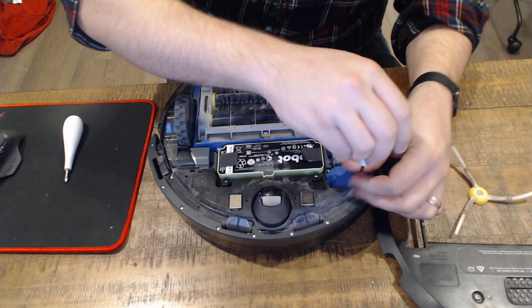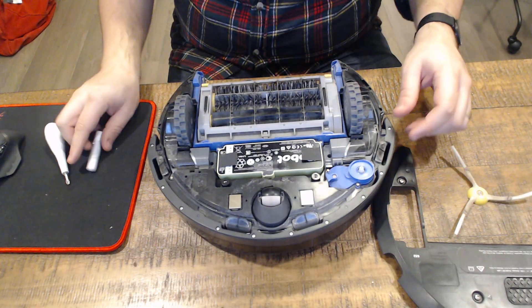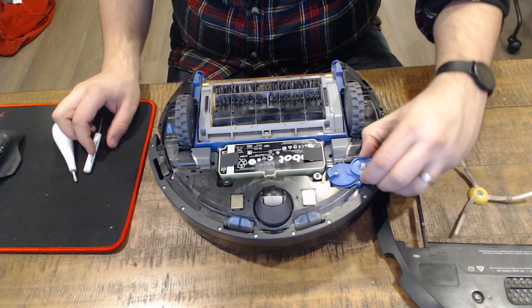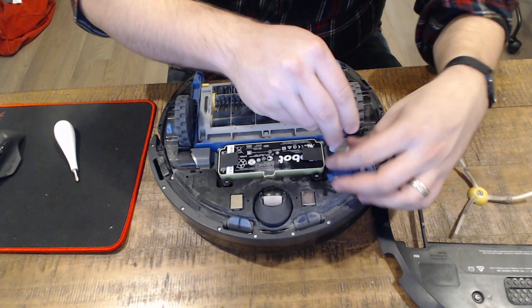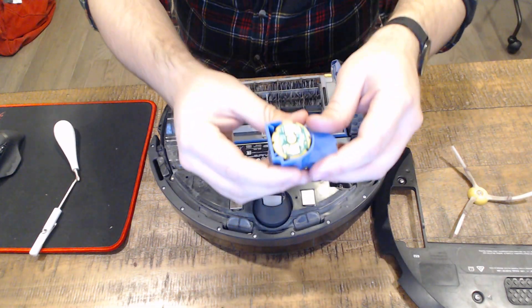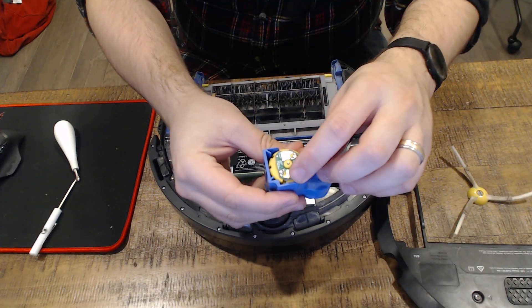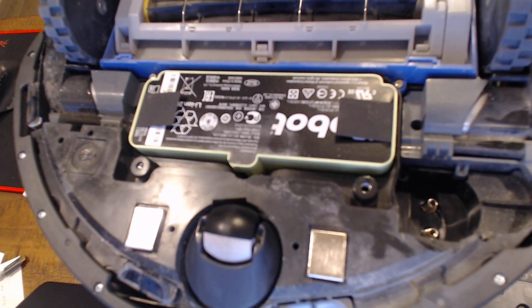That's the brush assembly — it actually has two screws total, and it just lifts out. You'll see it has two contacts, and it basically works like a battery. If we zoom in, you can see it just has two battery-like connectors that we're going to plug the new assembly into.